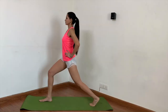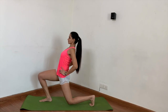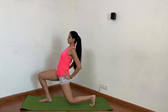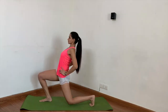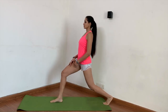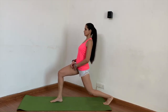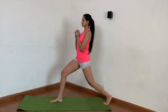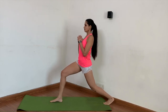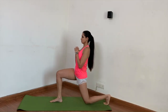Mistake number one: moving forward so that all the weight shifts to the front toes, causing the front knee to go way past the toes. Mistake number two: arching the back way too much. Mistake number three: putting too much weight on the back foot in order to keep the front knee above the ankle, so much so that the back heel stays down and doesn't lift up.